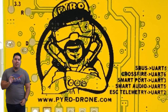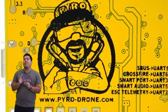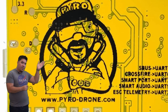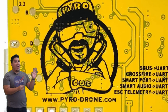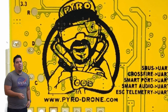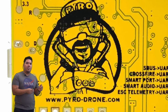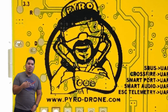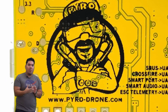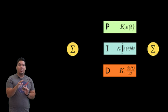For pretty much every quadcopter, you're going to be connecting three or four major things. You're going to be connecting your receiver, which connects to the flight controller. That allows you to transmit your radio stick movements through your transmitter, which are relayed over the air to the receiver, then wired to the flight controller. Those commands are sent to the flight controller's onboard processor and run through the PID controller on board, which determines how your quadcopter responds to those stick movements.